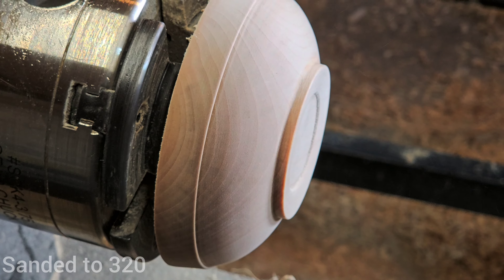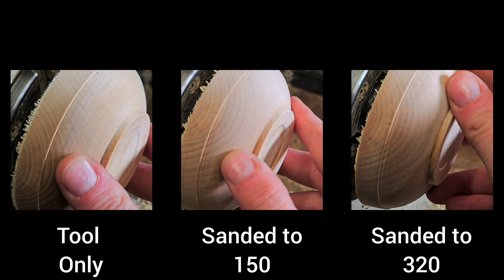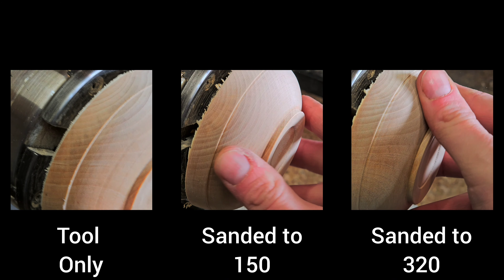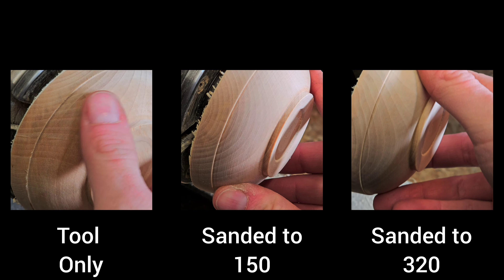Let's take a step back and look at the bowl at all three stages. We've got the tool only — it's got some lines. The 150 grit is better, but the 320 grit really stands out. That's where I feel like this bowl is done. Surface prep is the key to all the rest of this — make sure you've got a clean surface.